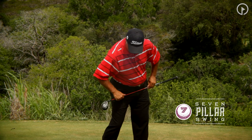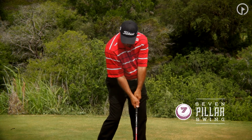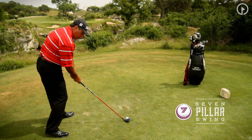However, if you look at my hips, my hips have cleared and turned slightly left. From that point right there, I've generated the most leverage and the most power. I'm solid on my feet, I'm in balance, and I can apply a good solid hit to the back of the golf ball from here.